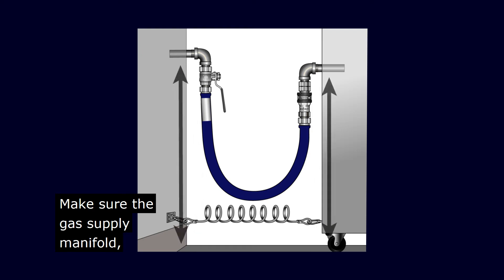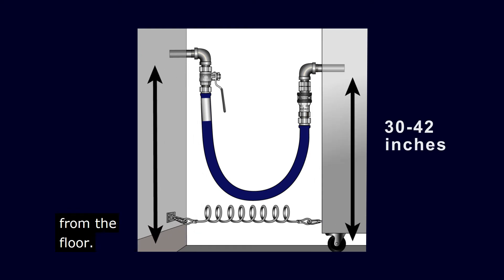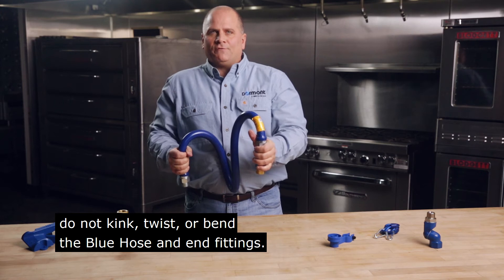Make sure the gas supply manifold and appliance inlet are both located 30 to 42 inches from the floor. And finally, this is important: do not kink, twist, or bend the Blue Hose and end fittings.